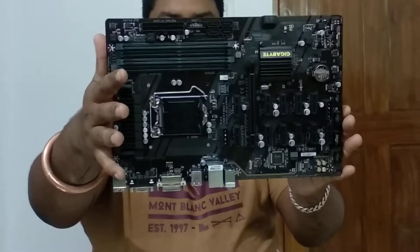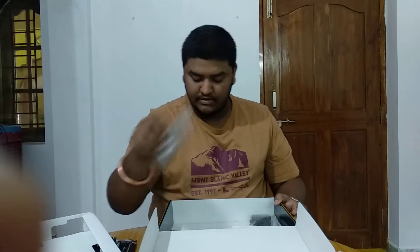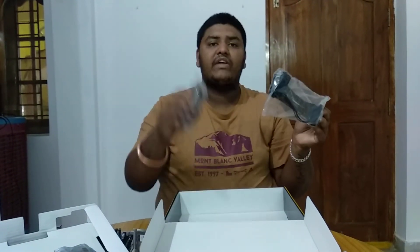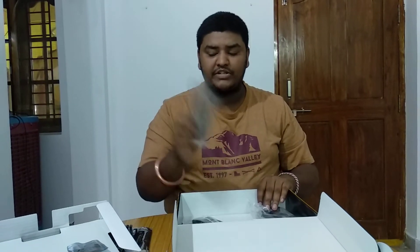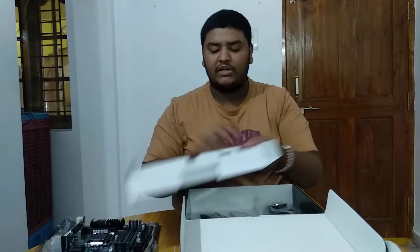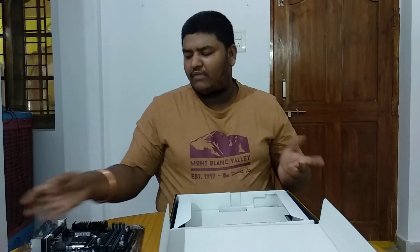What else do we get in the box? This is the IO shield. This is the button I was talking about — it works as your power and reset button and plugs onto the motherboard. This is the triple PSU link — you will be able to connect three PSUs simultaneously to this motherboard using this link. We also have SATA power cables. So in summary: triple PSU link, SATA cables, IO shield, and a power/reset button.